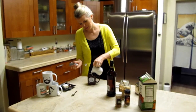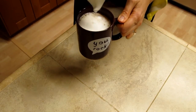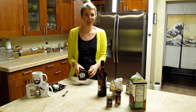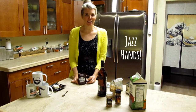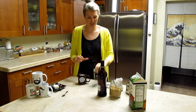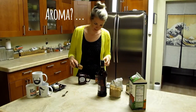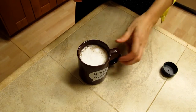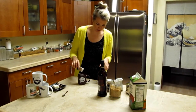Pour a little bit of this frothy goodness into the mug. Lastly we'll add our garnish — you can add anything that looks pretty and jazzes up your hot buttered rum a little bit. In this case I'm just going to use some more of my spices to give it a little contrast and aroma. You could also add a cinnamon stick or a vanilla bean.